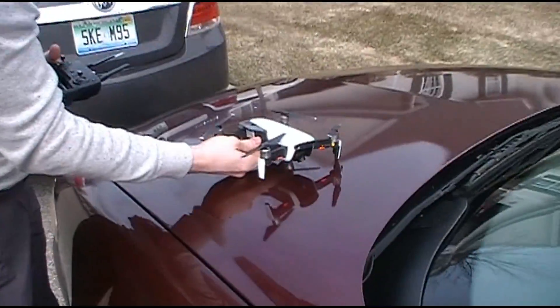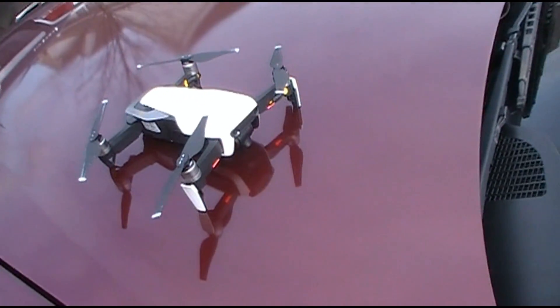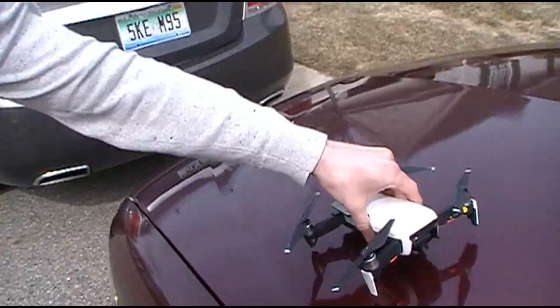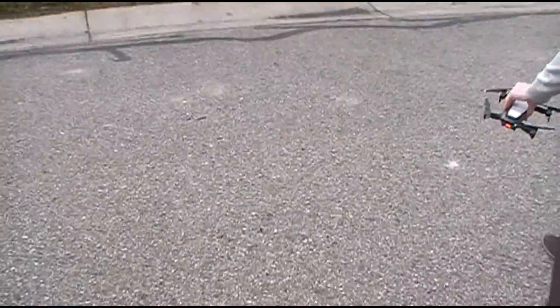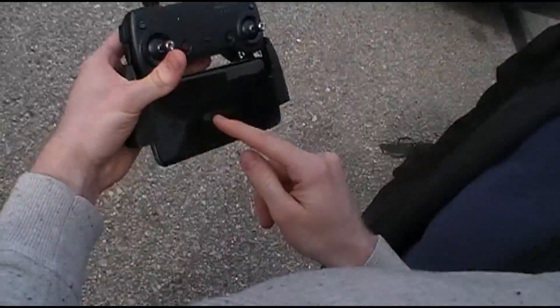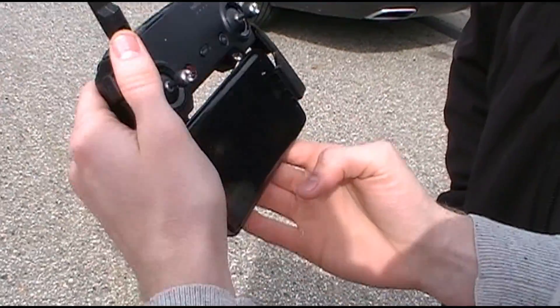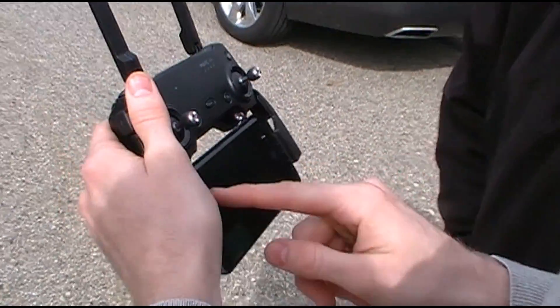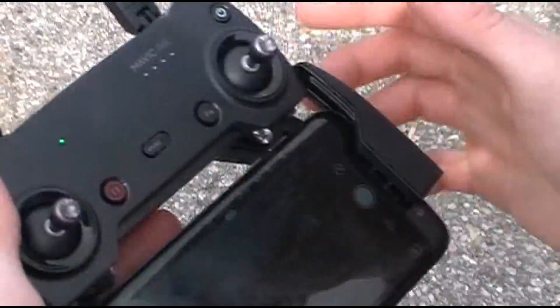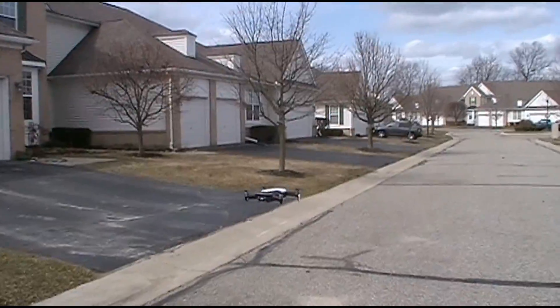It would probably be a little better just to land it and pick it up, right? Yeah, it'll actually — so if you take it off, I'll show you how it takes off, it's pretty cool. It'll just do it all itself. There's this button right here, you hit that, it says swipe to take off. You go fly. And you swipe to take off and it'll go. You set how high you want it to take off.